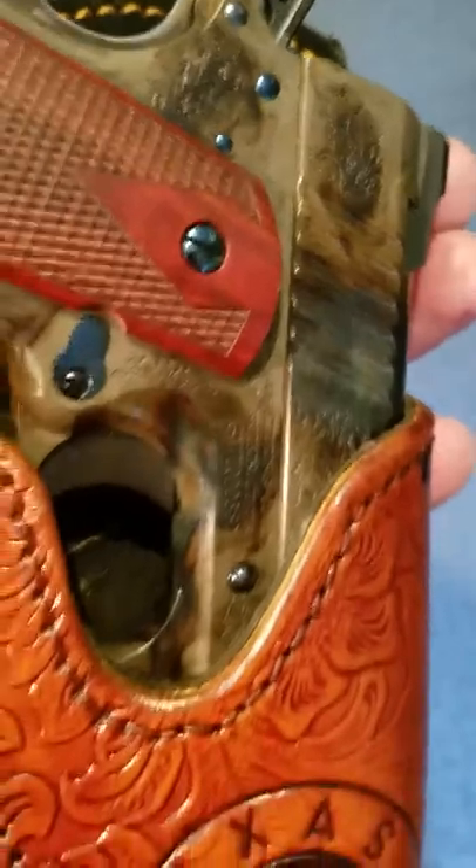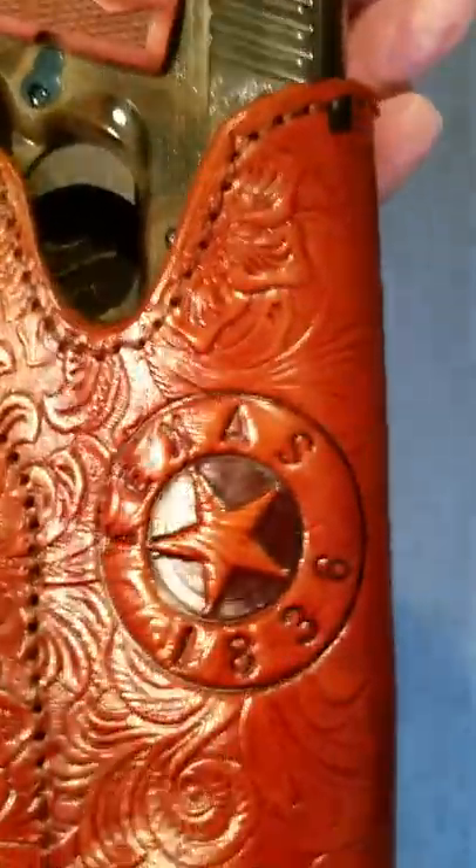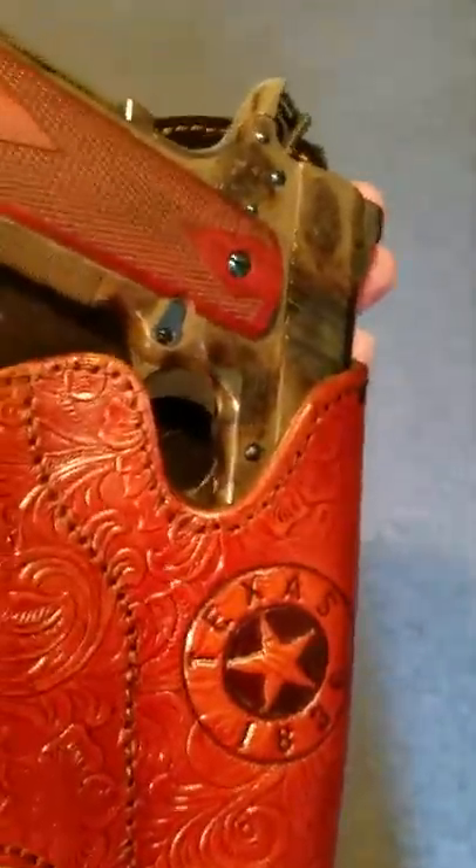It's a gorgeous 1911 — you don't see these every day. Anyway, I just wanted to show this holster I made for it. It's just the best I could do for now.